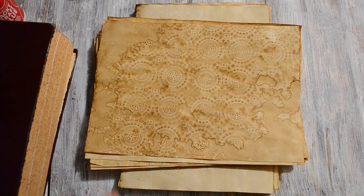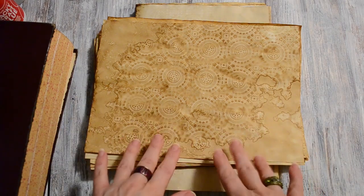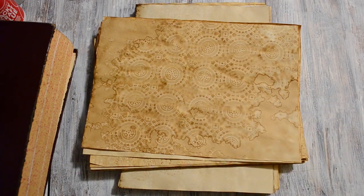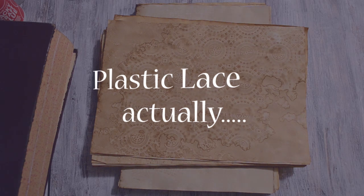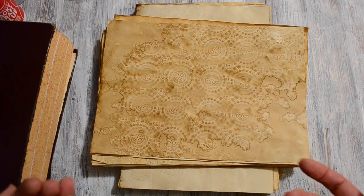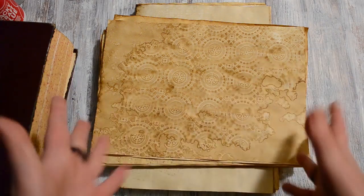Coffee staining. I know this is a topic that all of us have explored and talked about for a really long time, but I wanted to show you a method that I'm using. I wanted to show you the results first and then I'll show you the method.